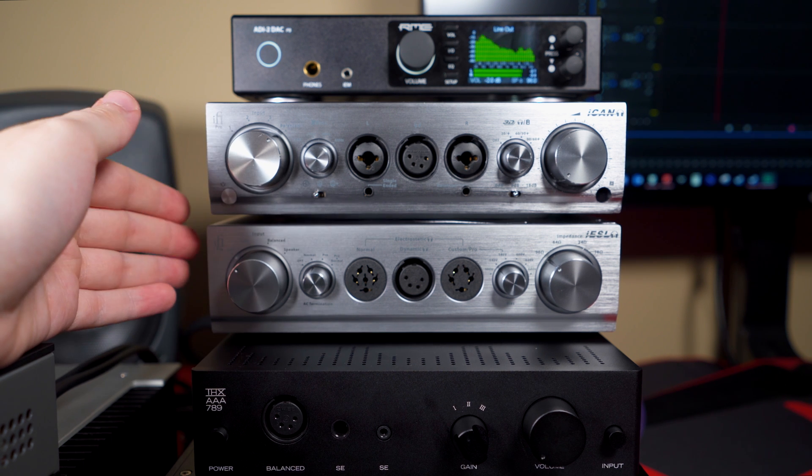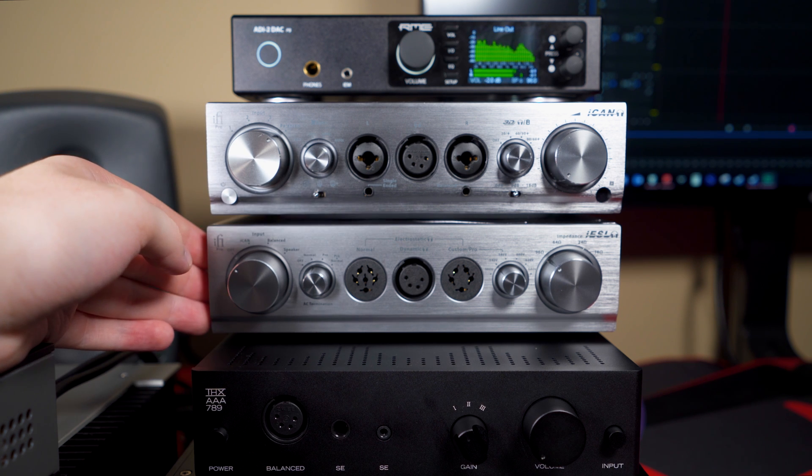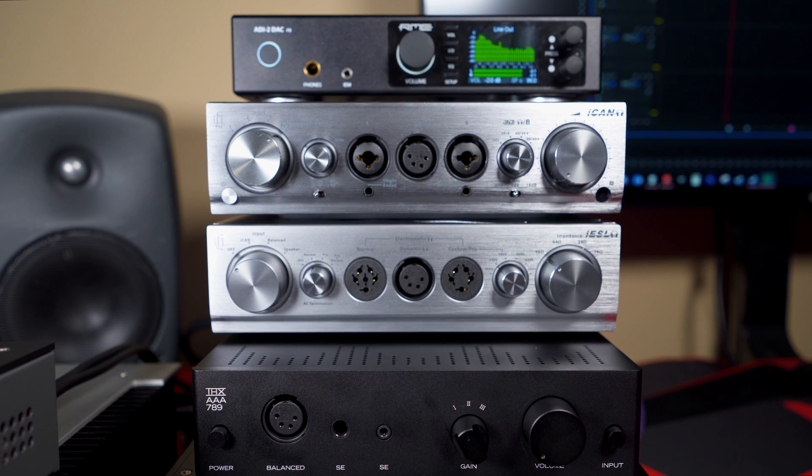Just a little disclaimer as always. These are very expensive amplifiers — the Pro iCan is $1,800 and the Pro iESL is $1,500, so quite a pretty penny. Today we're going to do a little operational demo of the amps here, and then we'll do the overview on the review table because it's easier to handle them when they're not plugged in.